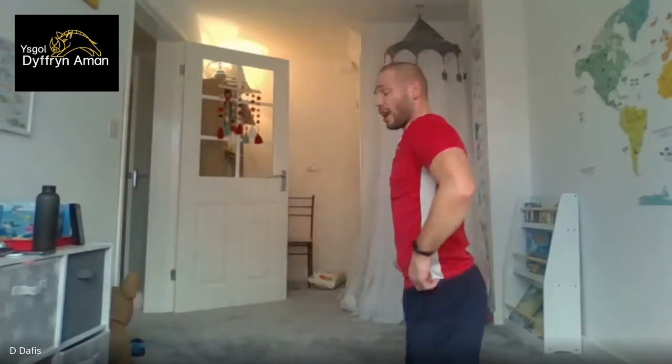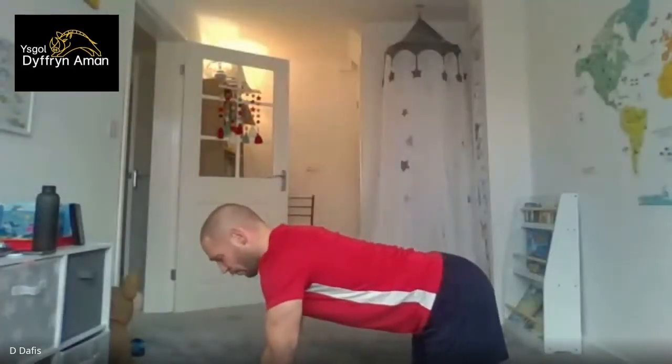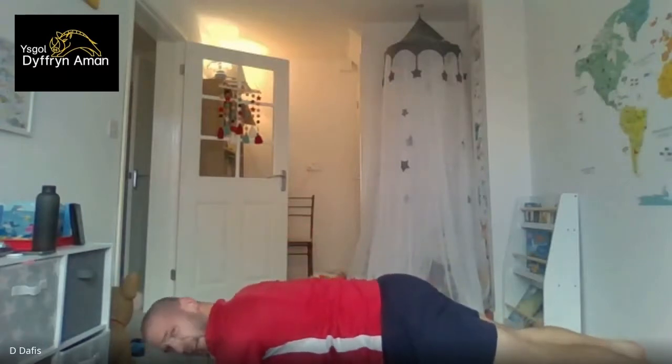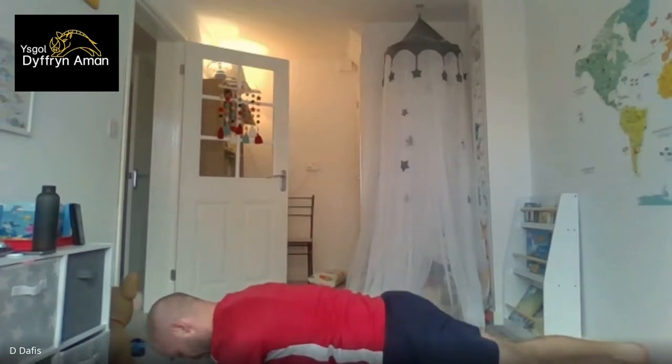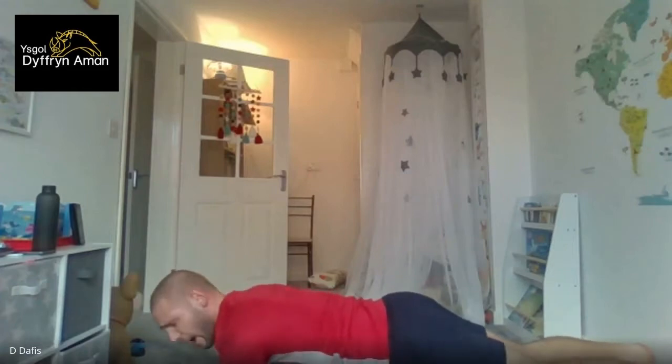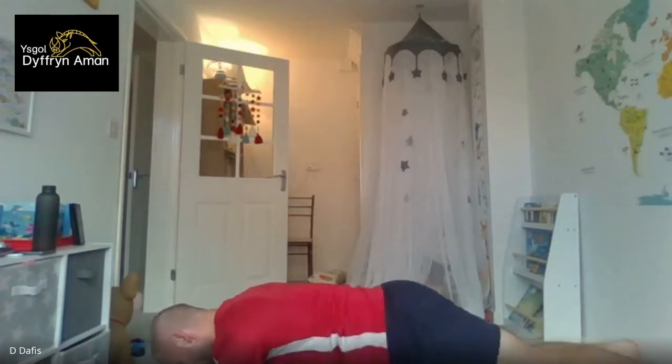One more set on the abs. Ten seconds to go — get ready for your plank position, I'll count you in. Get down: five, four, three, two, one — it's the plank. You really feel the abs this time. Breathe through the pain, keep it as straight as possible, keep that form. Ten seconds left — last set, make it a good one. Five, four, three, two, one. Into the sit-up. Five, four, three, two, one — let's go!